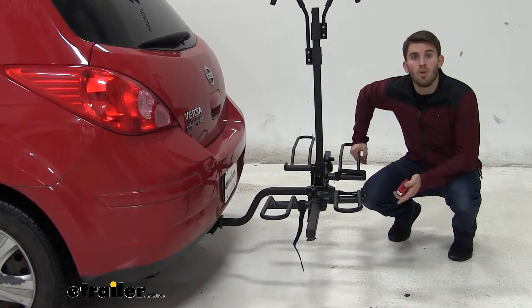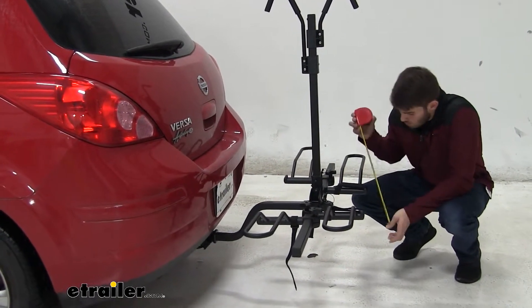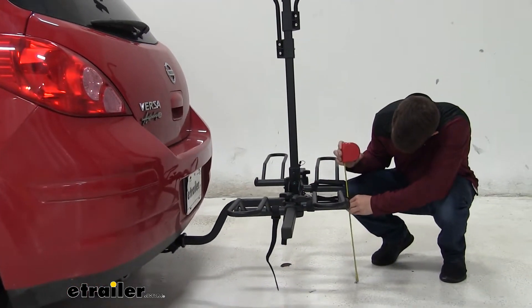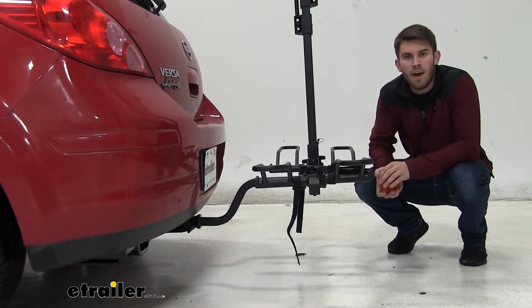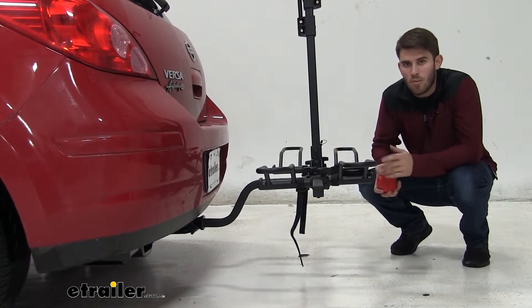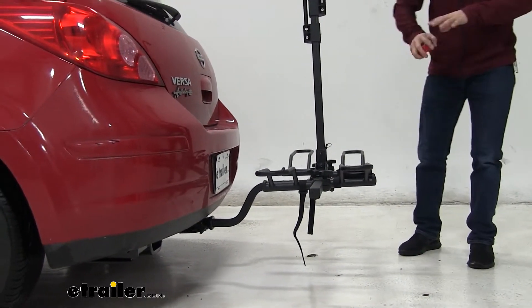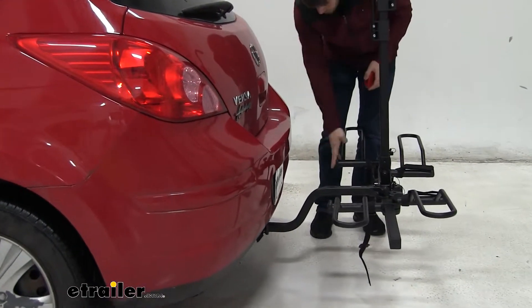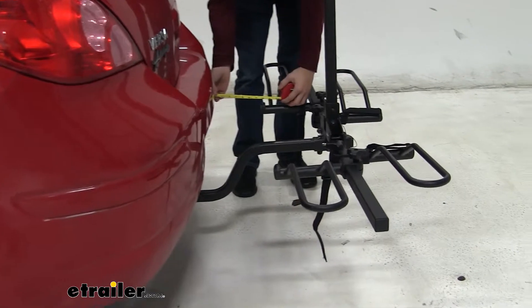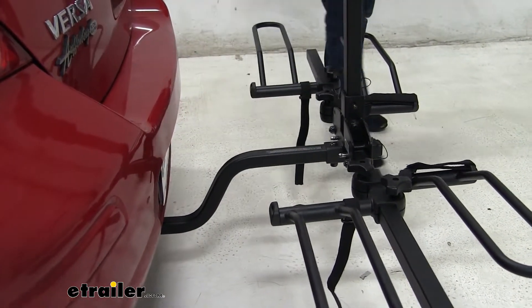Our Versa does sit pretty low to the ground, but we do have a nice raise in our shank. Ground clearance is going to be 16 inches, which shouldn't be too bad for pulling in your driveway, up a curb, or over speed bumps. But you do want to be mindful of that ground clearance so you don't drag at all. The closest point of our bike rack to our Versa is about where these cradles are — that's seven and a half inches away, so you're not going to have to worry about that making contact.